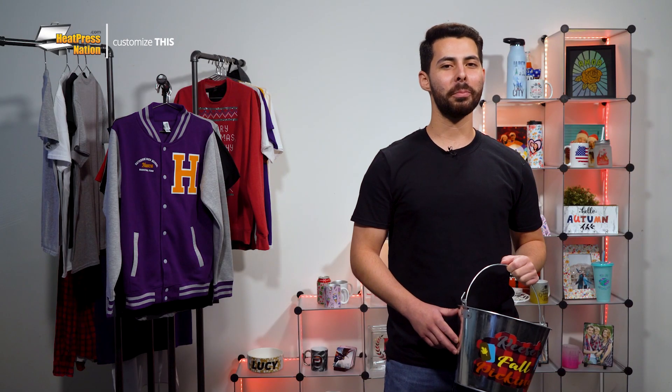What's up everyone? It's Ryan with Heat Press Nation. Once again, it's that time of year where the orange leaves descend, warm dinners are served, and the weather turns cozy. There's no better nostalgic way of gathering your seasonal pickings than with a bucket, which you can personalize further with the right material.